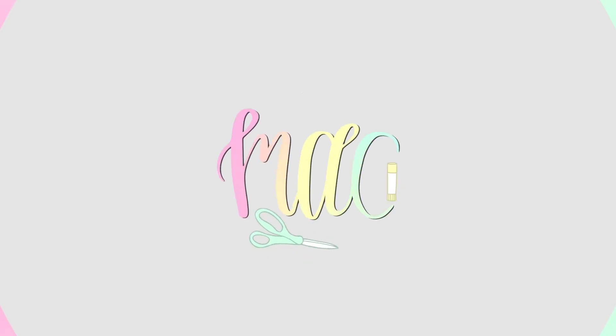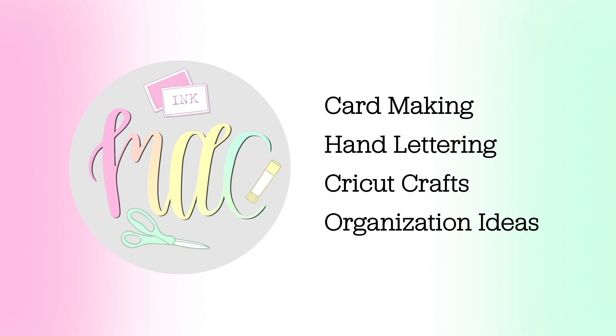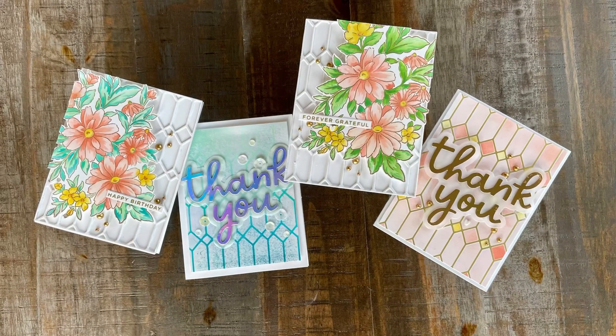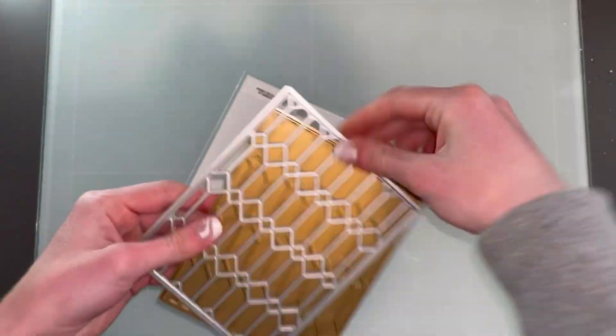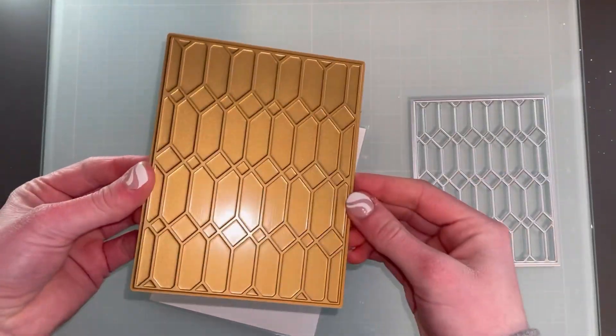Hello and welcome to Nice Arts and Crafts. I'm Libby and today I'll be showing you some cards using the Pinkfresh Studio Stained Glass Set. Here are the cards I will be making so that you can see them before we start. And I have the Pinkfresh Studio set here that I will show you.